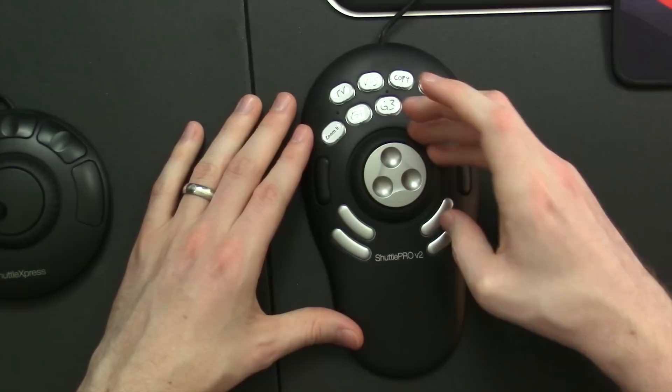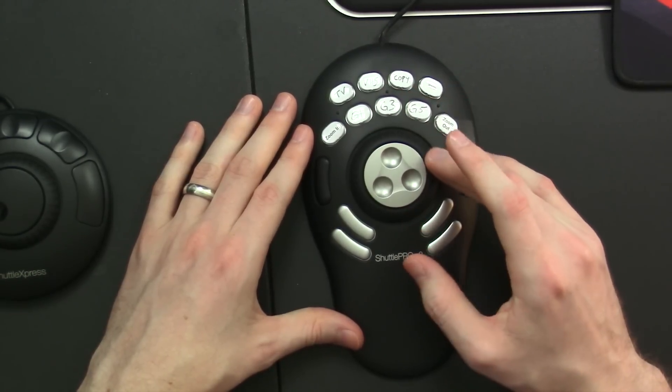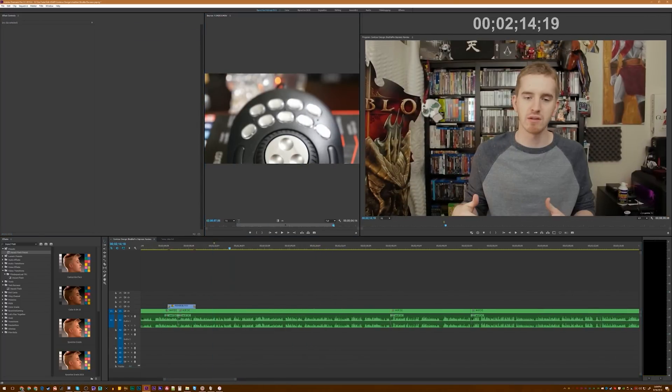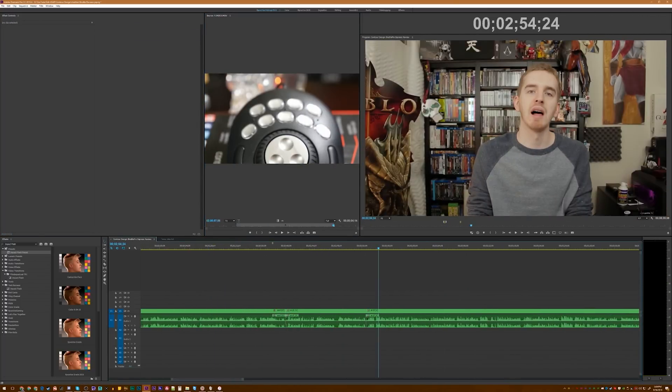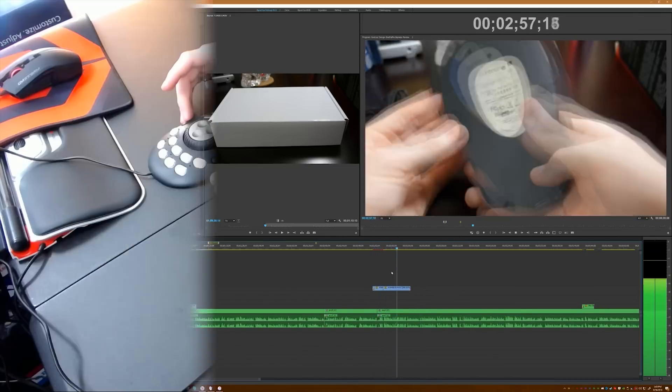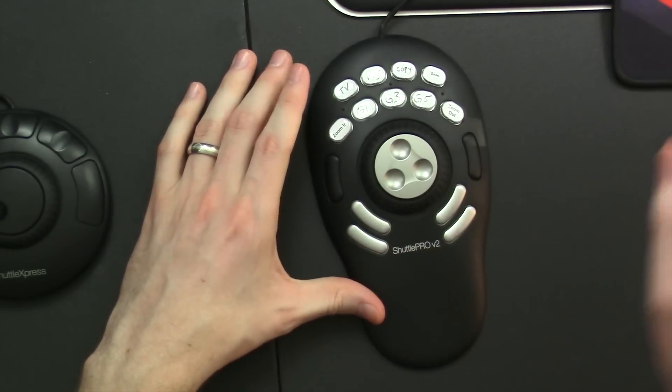And then you have the actual dial here, which has a nice rubber grip around it to speed up your playback or slow it down, or only go in bursts at a time, which I found myself using a lot, as I generally speed through my footage as I'm editing and rarely play it back in real time other than when I'm reviewing the whole video. On the left and right you have dedicated buttons, which could be useful for things like setting in and out markers, other sorts of markers, or just skipping to the end of a clip.